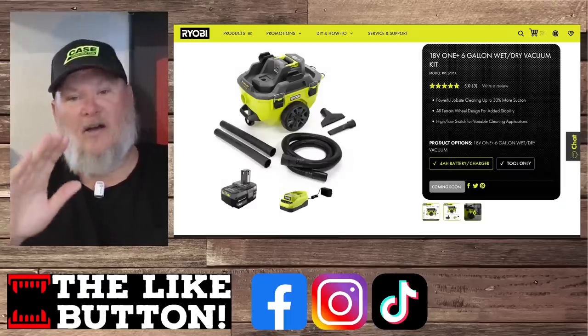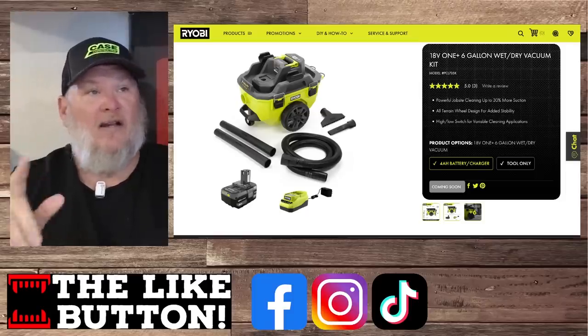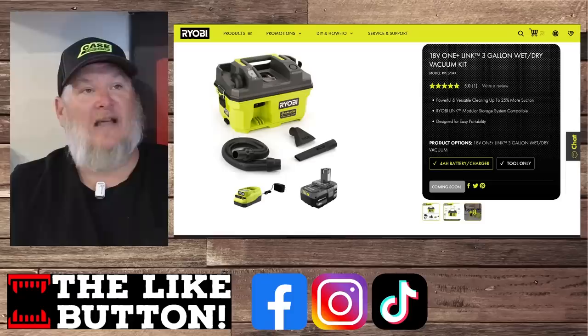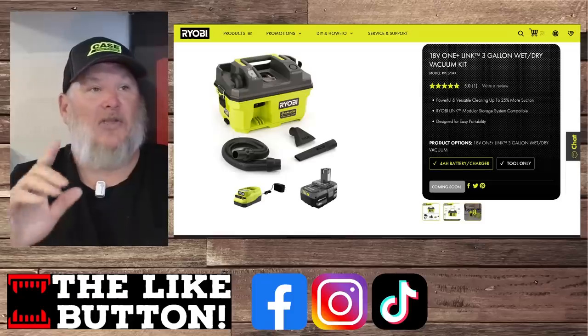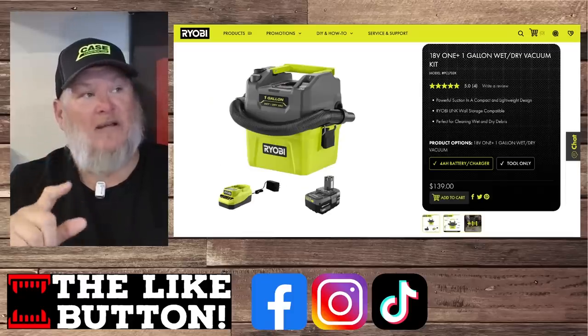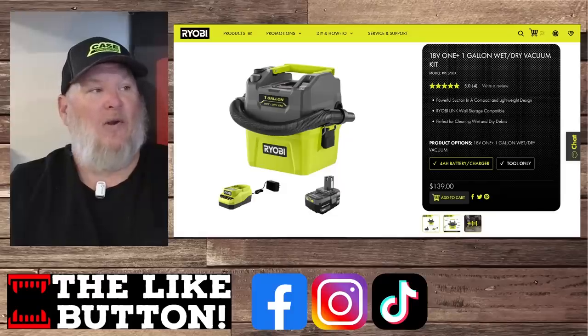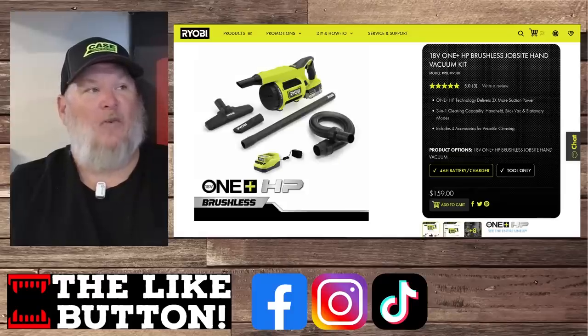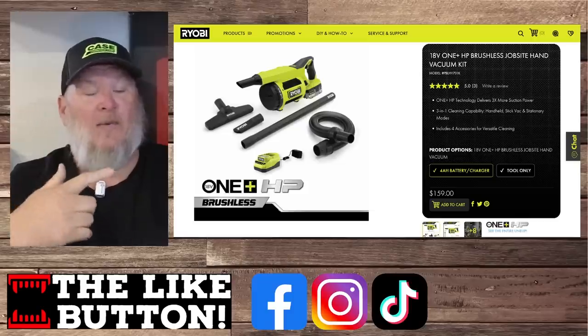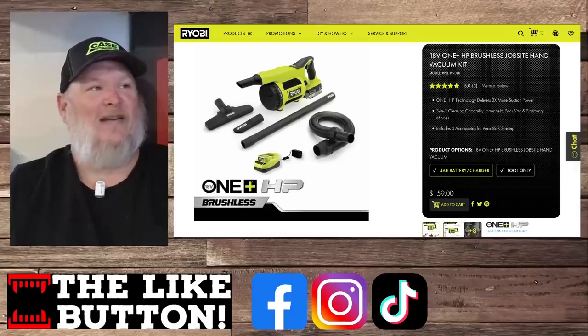Next up, we've got a slew of vacuums, all in the One Plus kind of lineup. Coming soon we've got the six-gallon wet/dry vac. Coming soon we've also got the three-gallon wet/dry vac. And we've got a price on this one — the one-gallon coming in at $139 with a four amp hour battery and charger. We also have a price on the brushless job site handheld vacuum kit coming in at $159.